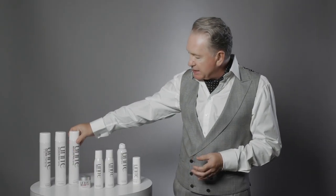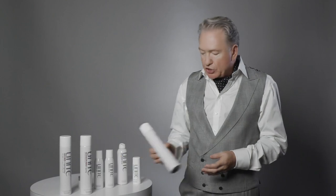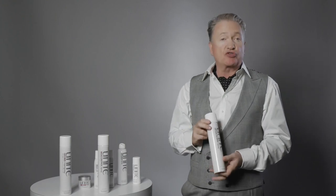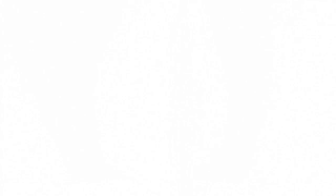We have three hairsprays to complete the line. Max Control is a strong hold but also a working hairspray — spray it through, manipulate the hair before it dries and sets, then the hair holds. Session Matte is extra strong — extremely strong hairspray. Once you've sprayed this, you're done. If you're going out for an evening, you've created a chignon or bun, and don't want the hair to move at all, Session Matte is absolutely perfect.